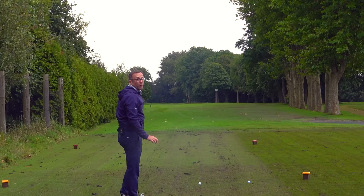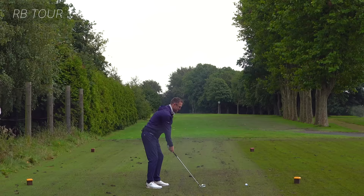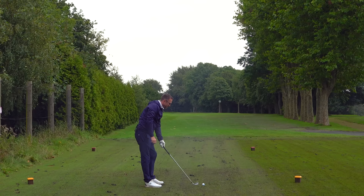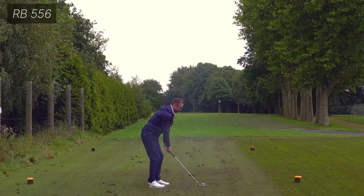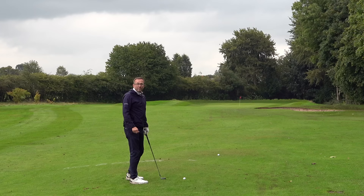My ball of choice first - four iron, big brother - towards a little rain there. Not the best strike but straight down the middle. Now let's get the big sister, the 566 dimples. Miles above that strike, up in the air, lovely. Both similar distance - happy days. Can't split them, I haven't got a clue there is a difference.